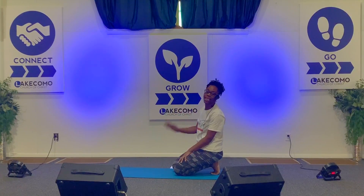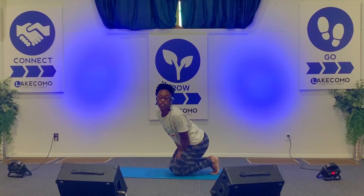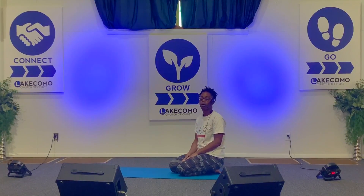Hi everyone, I'm Jazz, and I'm a member here at the Lake Como Church of Christ. I'm also a yoga instructor, and today I'm going to take you through a couple of yoga poses to help strengthen and engage your core. With us being at home during this time, I know a lot of us aren't getting out to the gym as much as we would like to, maybe even finding time at home to work out with kids and work and spouses. I'm here to bring a little 10 to 15 minute video to keep your core in check, especially being at home again, eating all your quarantine snacks.